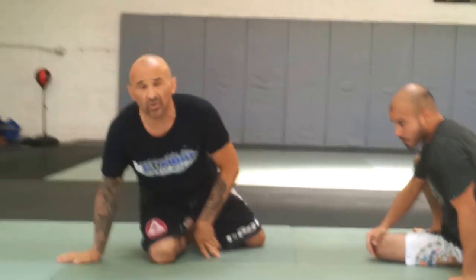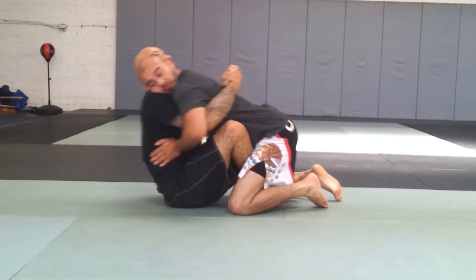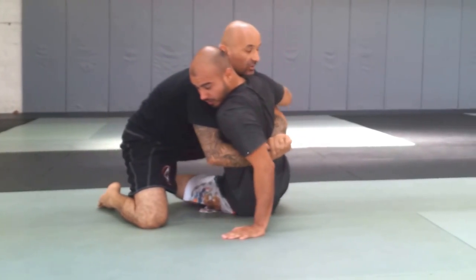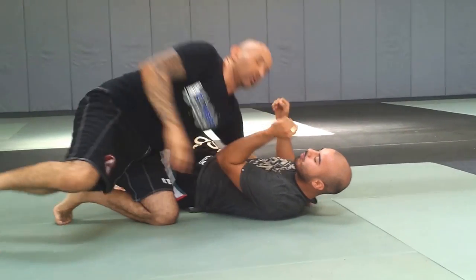You can also use it to go to the mount sometimes. One more time — I get my double underhooks, get my gable grip, keep him close to me, rock him backwards, push. Rocking chair. He's already going to this side, so I'm just going to finish passing to this side. Slide it through. Cut.